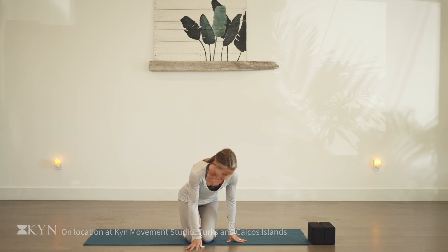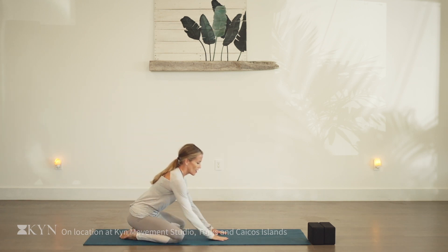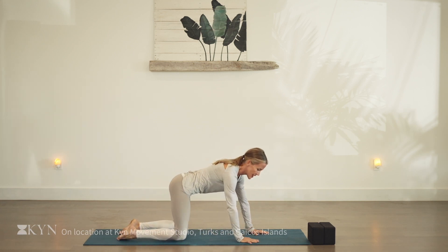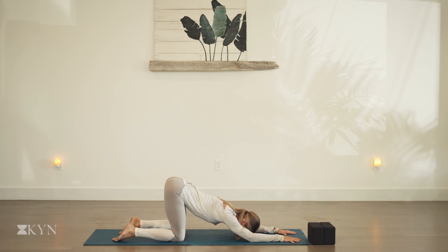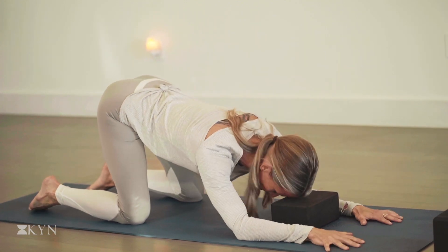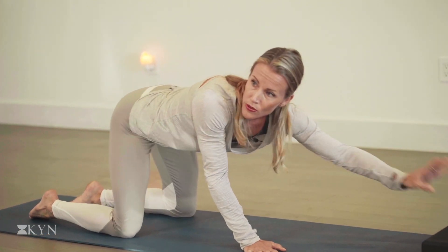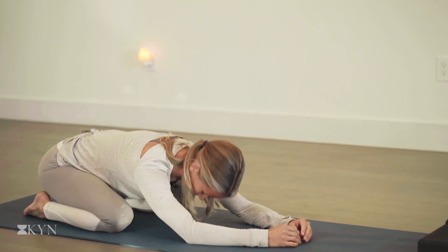Welcome to our full body flow. We're going to begin on the mat in a child's pose. Child's pose isn't for everyone, but if you can come into it, take the knees wide, arms forward, and ground the forehead on a block or the mat. If that feels like a lot on the hips, stack the hips on the knees, bring the arms forward onto the forearms and ground the forehead, maybe on a block. Come into the position most comfortable for you and your body, and we'll take a few breaths here together with eyes closed.